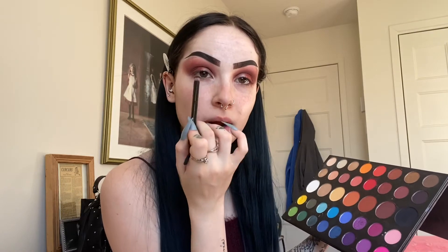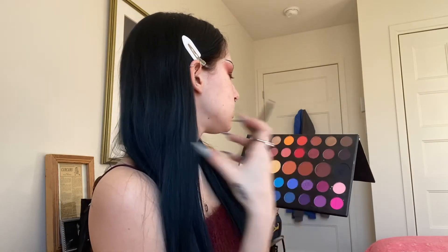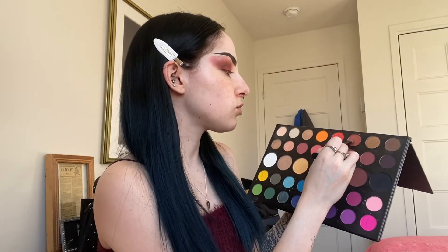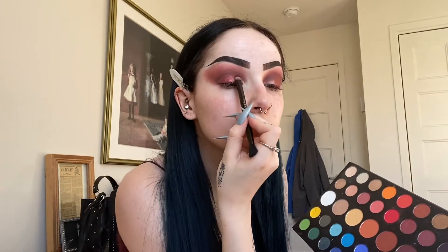Once I've brought that halfway across my eye, I'm going to take this shade — it's more of a bronzy shimmer, more purpley tones — and put it on the rest of my eye and in my inner corner. That's how it should look when you're done: half and half together, super pretty. It's giving me very cranberry juice vibes!